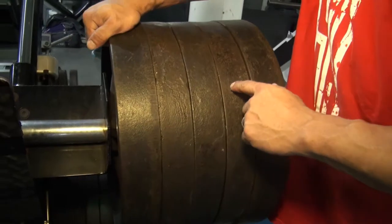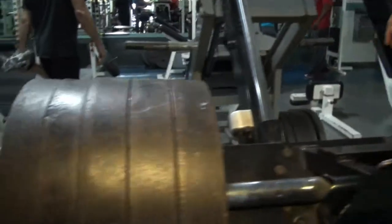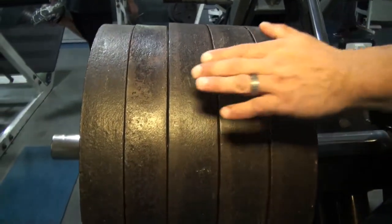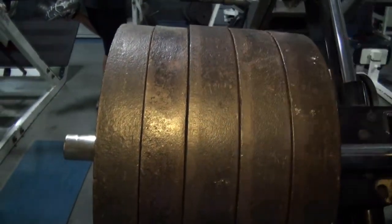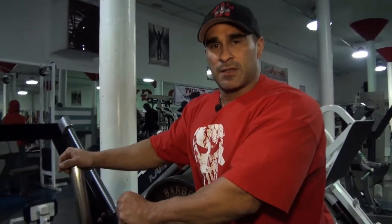One, two, three, four, five — and on the other side: six, seven, eight, nine, ten. Ten 100-pound plates. That makes 1,000 pounds.